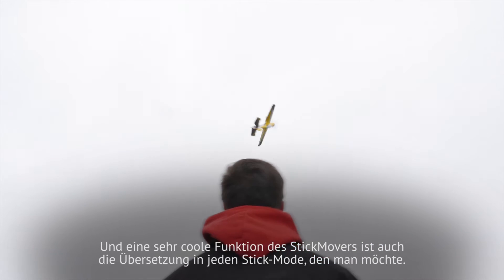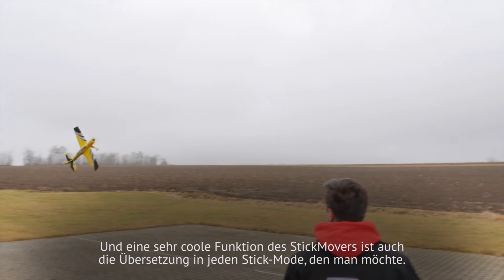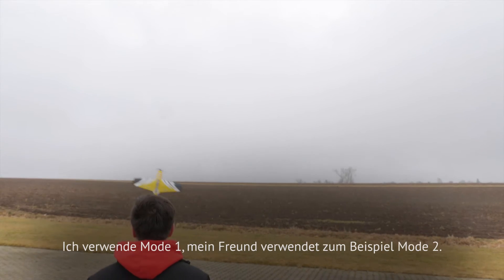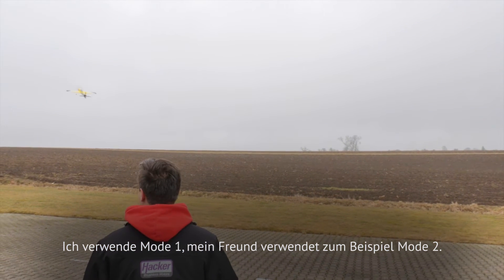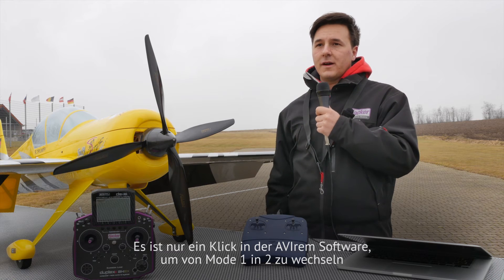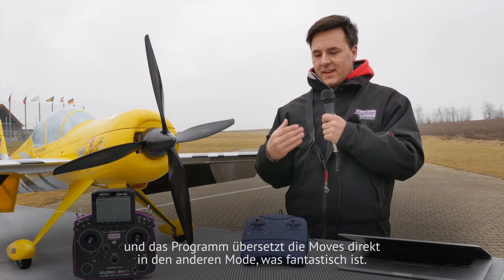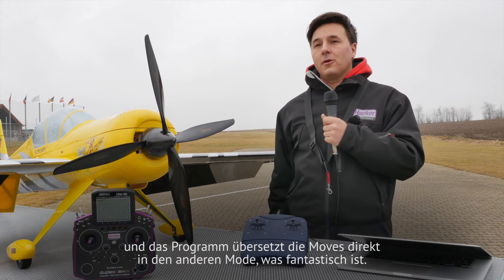A very cool function of this stick mover is also the translation to any stick mode you want. Because I'm using mode 1, and my friend for example is using mode 2. It's just one click on the Avirem software to change from mode 1 to 2, and the program translates the moves directly to the other mode, which is fantastic.